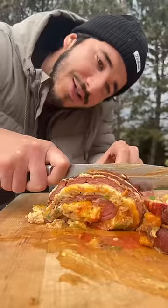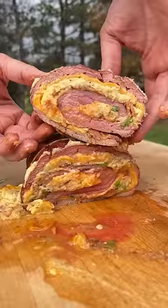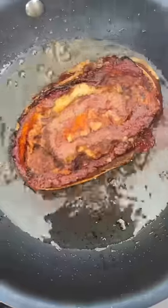Cut it very gently because that inside is soft. Wow. And let's give it a little sear.